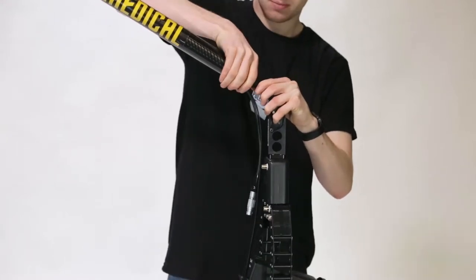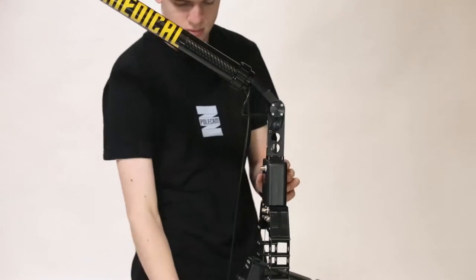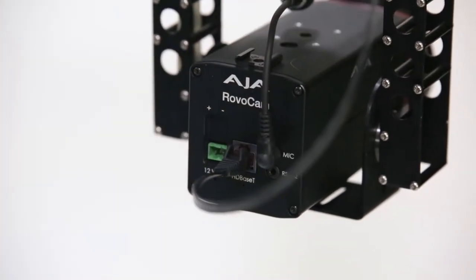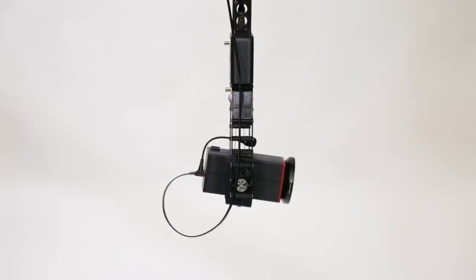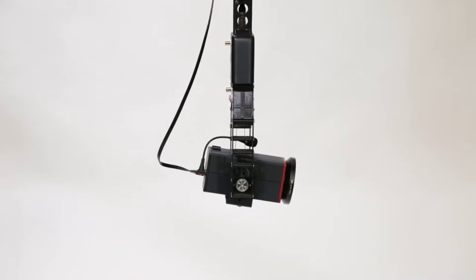Connect the head control cable to the head, lining up the red dot on the cable with the red dot on the port, and connect the Cat5 cable to the rear of the camera. Now go to the rear of the system and pull back any excess slack in the ethernet cable, ensuring that you have enough slack to perform any desired movement.